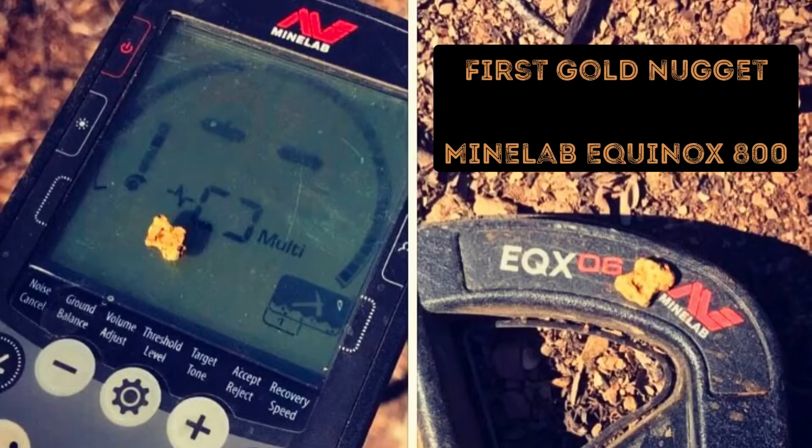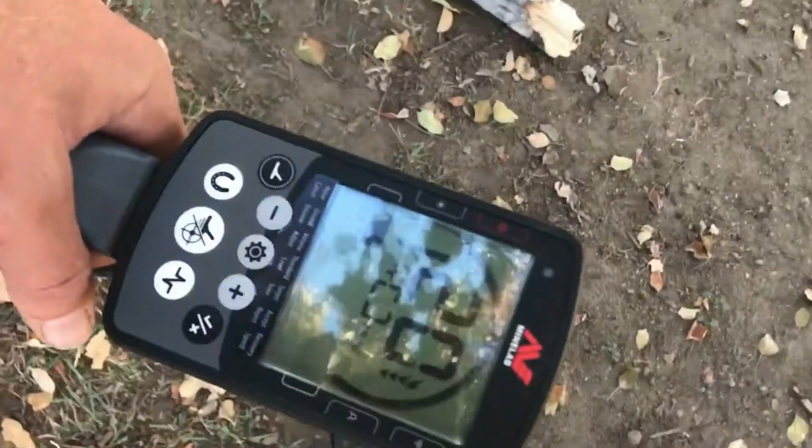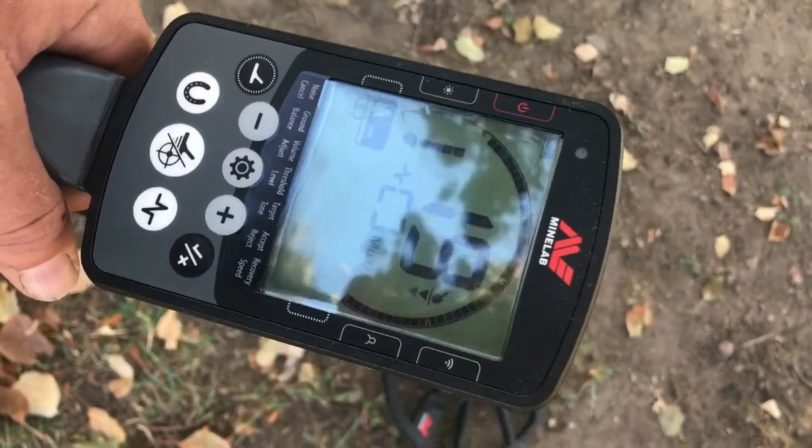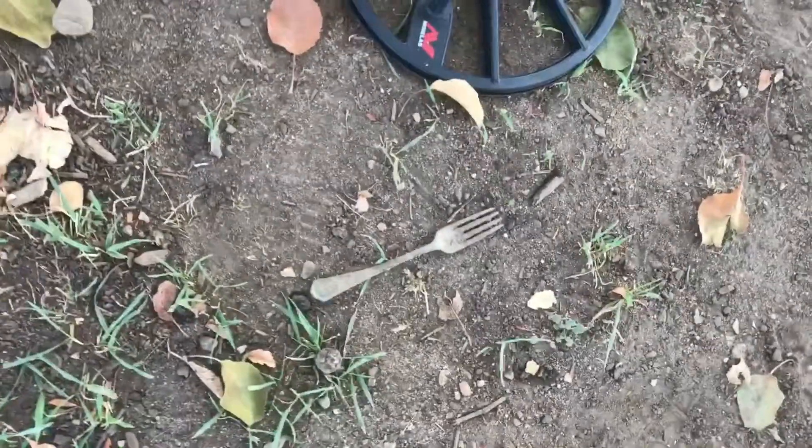Our first gold nugget metal detecting. What do you do when you get a brand new metal detector? Take it to the park. What did we find? A fork and then a spoon.